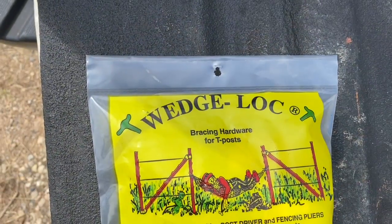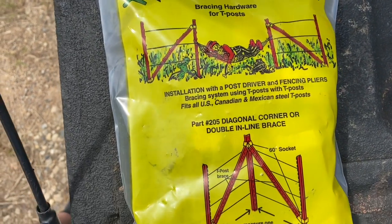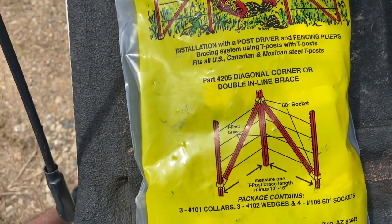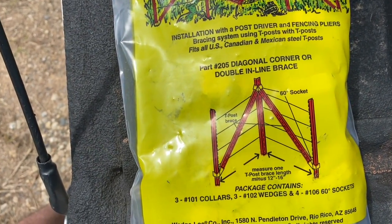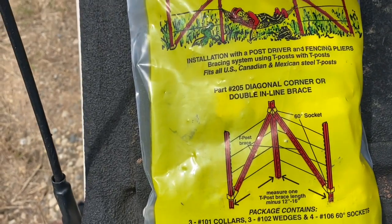These corner posts are imperative — they have to be there. These wedge locks work great and a lot of people don't know about them, and that's what this video is about: showing you how to use these. It's wedge lock bracing hardware, part number 205 for diagonal corner or double inline bracing. Super easy to install, super quick, and they work great.